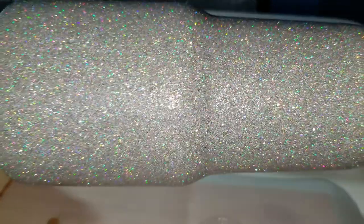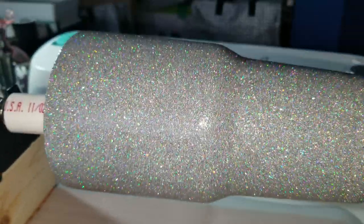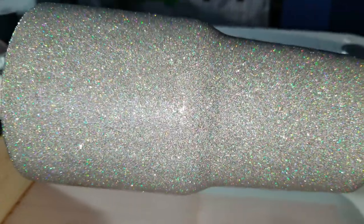The tumbler has been sitting since the summer, so it was way dry for me to work with the epoxy. But if you do the mod podge with the glitter, I would recommend letting it sit and making sure it's completely dry.